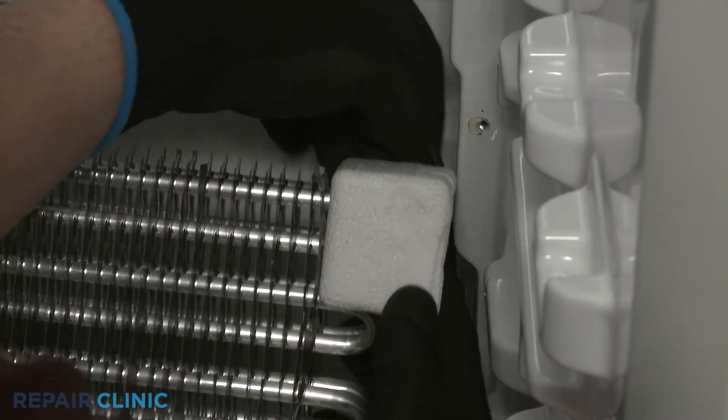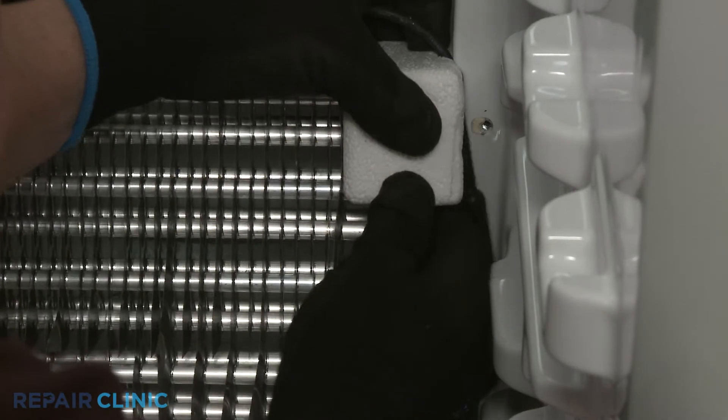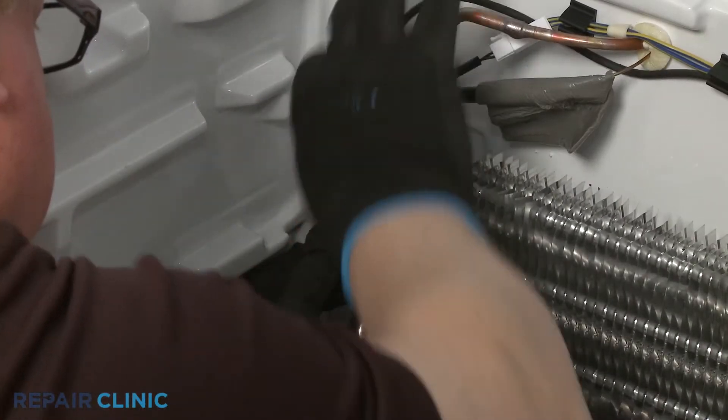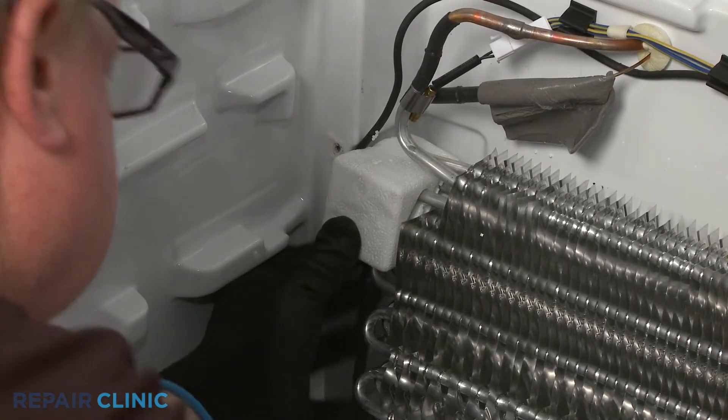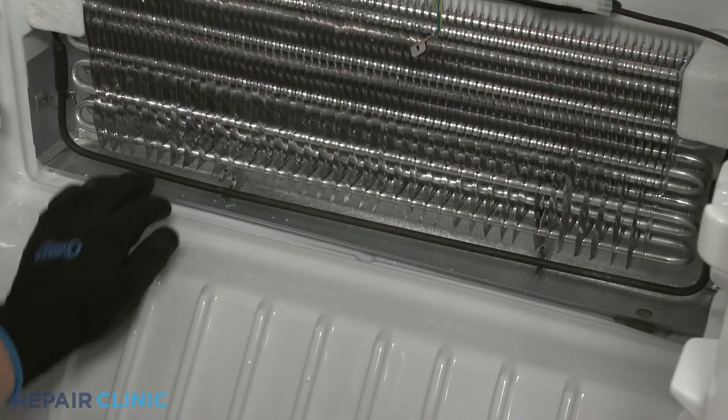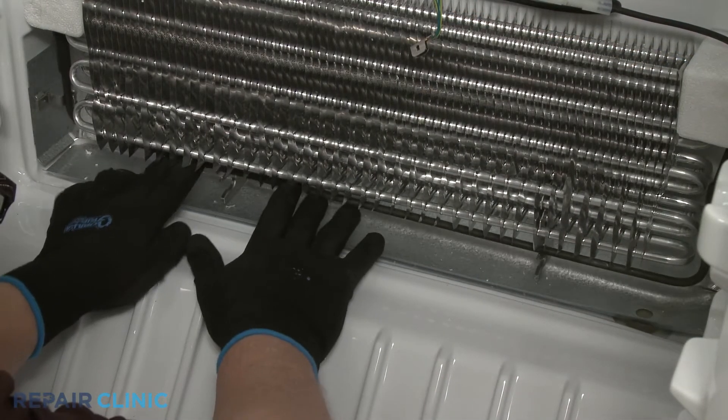Reposition the heater wire. Reposition the evaporator so the heater wires are secured in the two styrofoam blocks. Secure the defrost heater in the retaining clips.